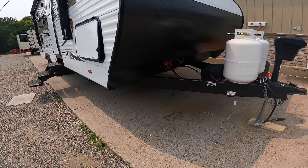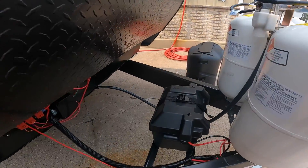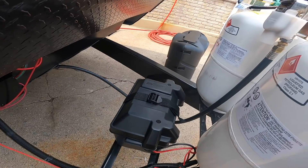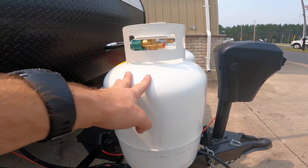Continuing along the outside of the RV, the next thing we come to is your battery storage area. And right directly in front of the battery storage area is your propane storage.